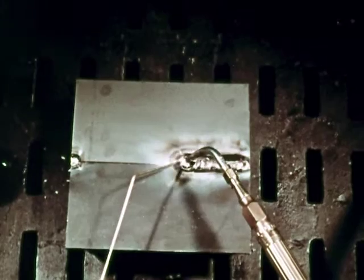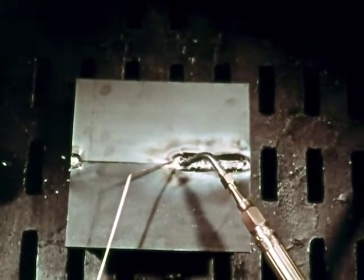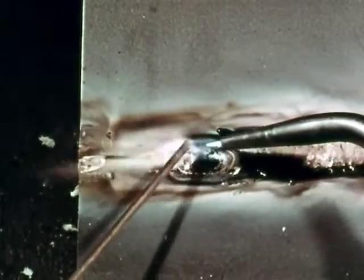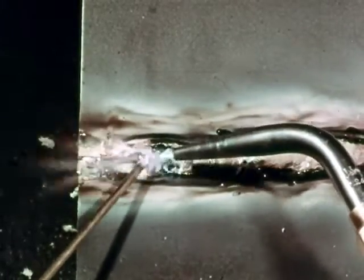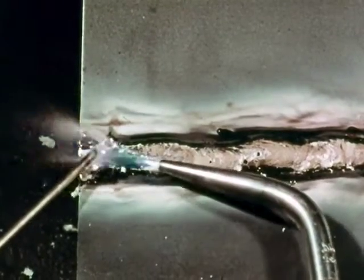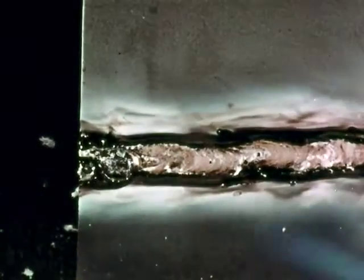Fill in between the edges of the plates and build a bead about one-eighth of an inch above the surface. Spread a thin coating of bronze down in between the edges and back about three-eighths of an inch on each side. Point the flame along the line of weld — in this position the flame preheats the metal ahead of the puddle. That's about all there is to it.